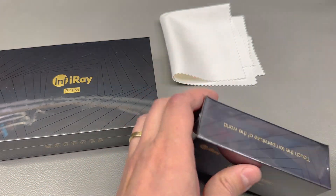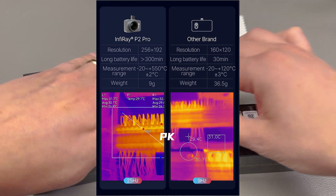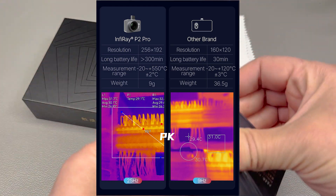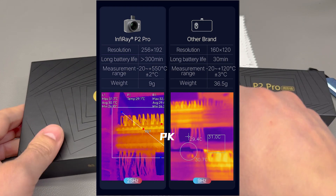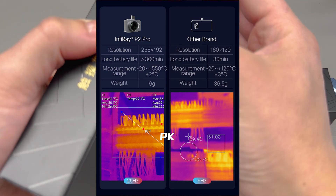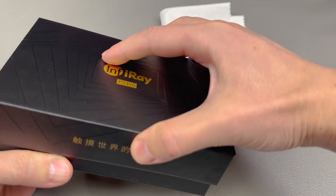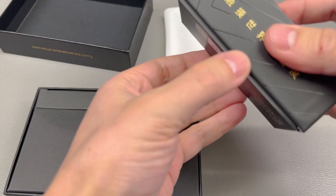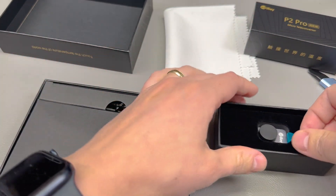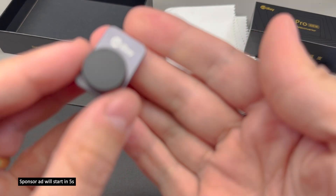While opening this package, let me mention a few important specs. It offers a high resolution of 256 by 192 pixels with a 25Hz refresh rate and a huge temperature range of minus 20 to plus 550 degrees Celsius. You might ask if there are regulations for the refresh rate of thermal cameras, given the risk of military use. That regulation is only in place for US-made technology, but since Infiray is based in China, they don't face the same export regulations, so US hobbyists can enjoy these higher refresh rate cameras. This camera also offers an optional macro lens, making it perfect for PCB inspection.